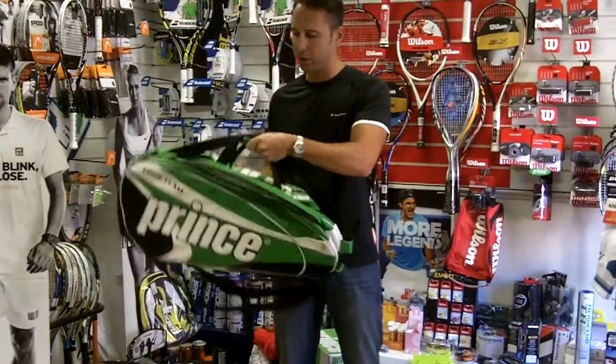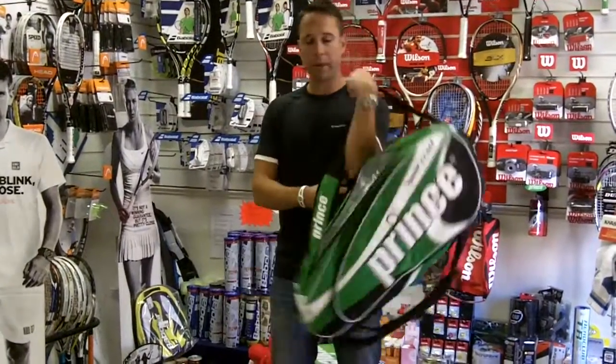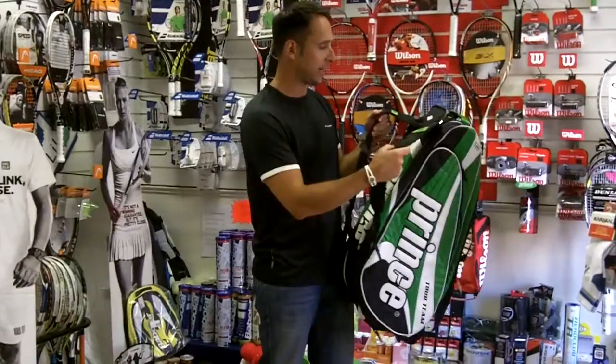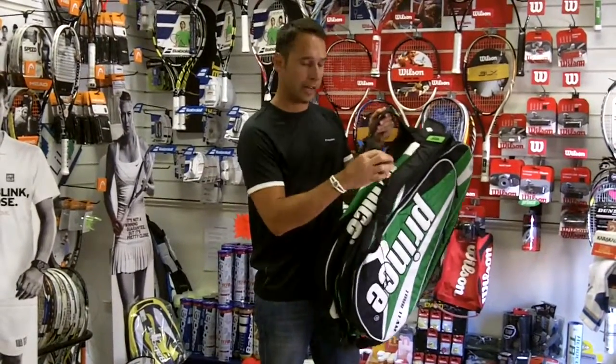There are quite a few carrying options — you've got a small handle carrying option, you can put this bag over your shoulder, and if you're cycling or walking to work and want to wear it as a backpack, you can do that too and also secure it round the front.